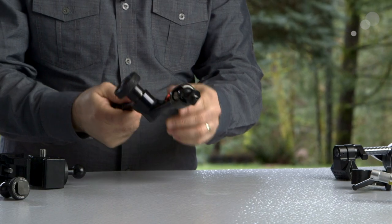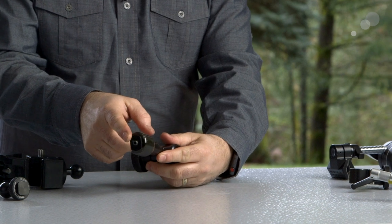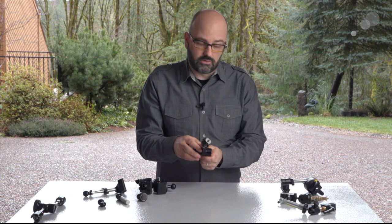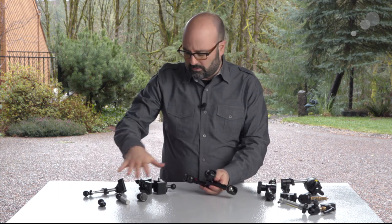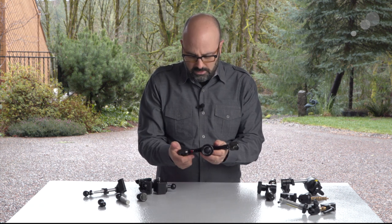As a standard, the arm comes with two quarter-20 attachments on either end. But the secret to the Infinity Arm system is that we can take all of these other attachments and use those with this system as well.